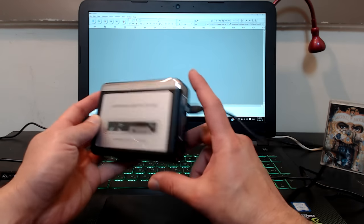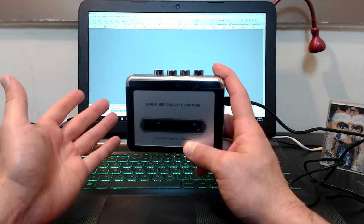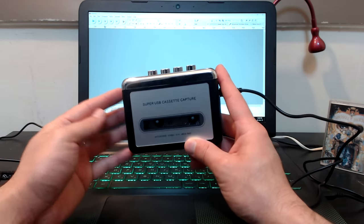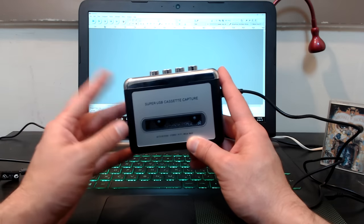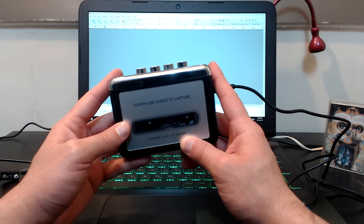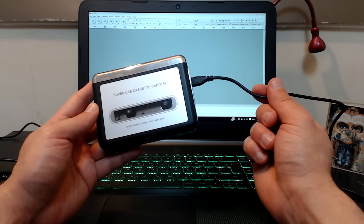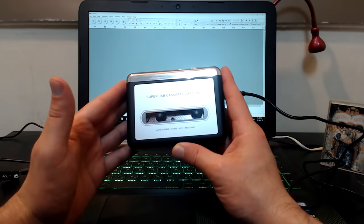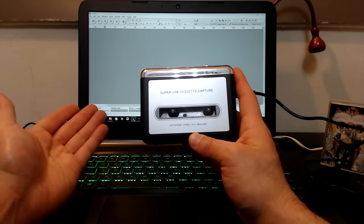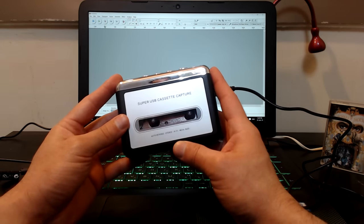You can use it as a regular Walkman with batteries, or near the computer using the USB cable, listening to old-school audio cassettes through the headphones — great if you're a hipster or into retro. I use it to convert old tapes and preserve those old memories. It's also a plug-and-play device — no drivers needed for the computer to recognize it.